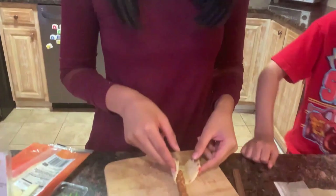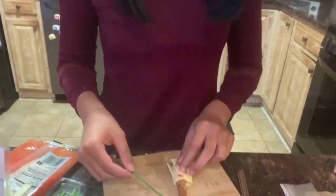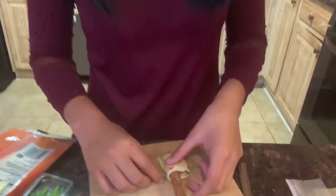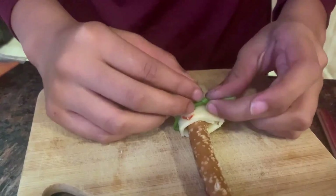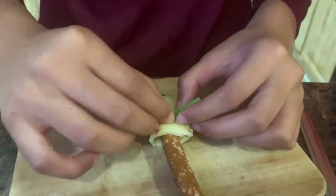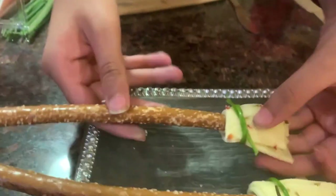So I'm just wrapping the cheese around the broomstick — I mean the pretzel. And we brought these chives, and using the chives, we're just going to tie it like so. Be gentle when you do this or else the chives will snap. And your broomstick is ready.